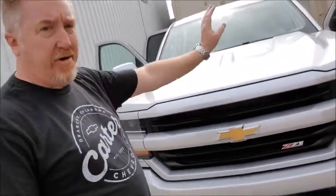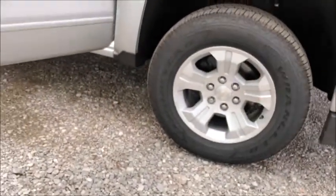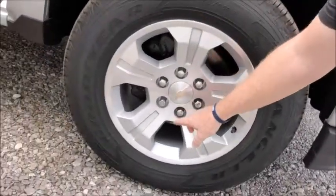2LTs are specific in that they are body color. If you'll notice, the entire bottom bumper here is body color. Your mirror caps — body color. Rear bumper — body color. So it's a nice touch and customization of the Z71. Close-up of your wheels here — if you'll notice, two wheel locks, and I'll go over that in a second.